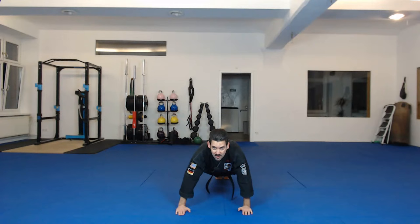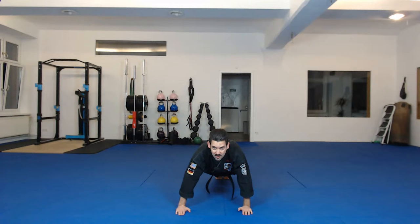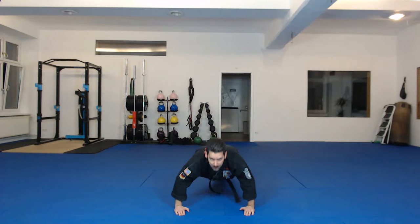Push-up position. Ten push-ups. Ready? Go. One, two, three, four, five, six, seven, eight, nine, ten.